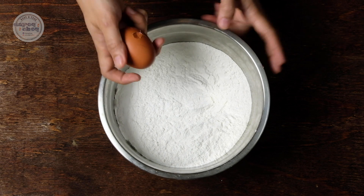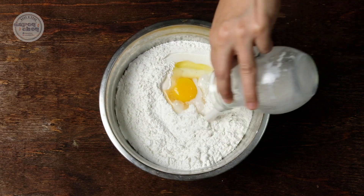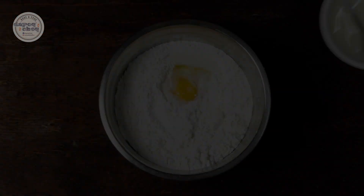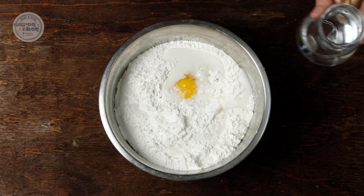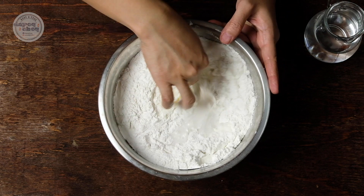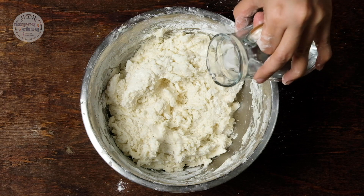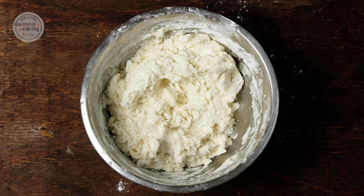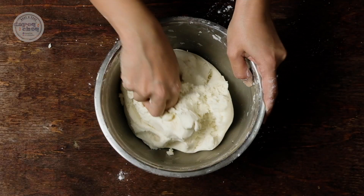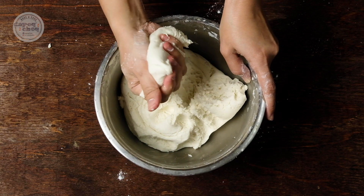Sekarang kita nak bancuh doh. Letak telur sebiji, masuk santan, itu masuk air gula yang kita dah larut tadi. Letak air tapi jangan letak semua — letak sikit dulu. Mix semua ni dulu. Kak T mix dengan tangan. Air Kak T masuk sikit-sikit, tambah sikit-sikit, sebab kalau kita letak banyak-banyak kita tak boleh nak agak dough kita. Nanti lembek pun nak kena tambah tepung pula. Sekarang dough kita dah siap — kita nak dia macam ni, lembut tapi dia tak lekat kat tangan.